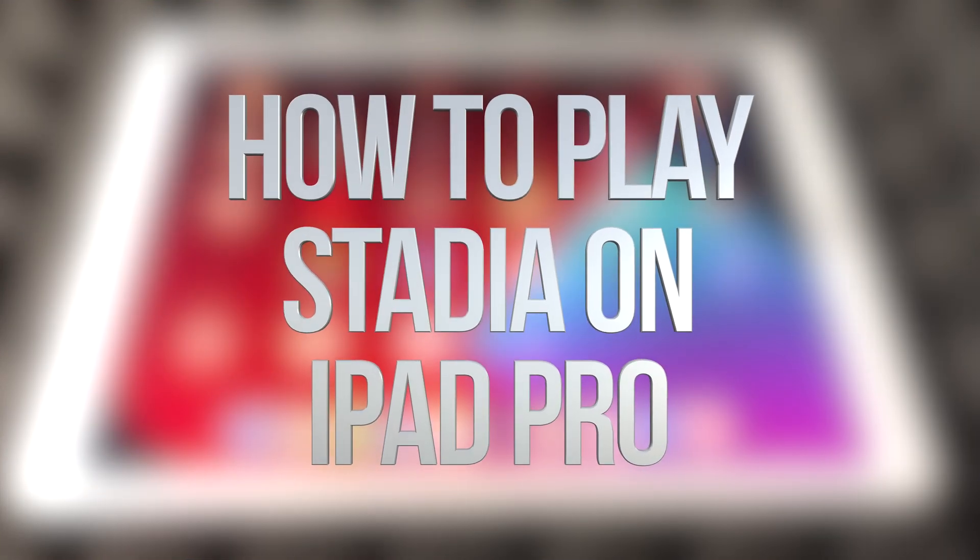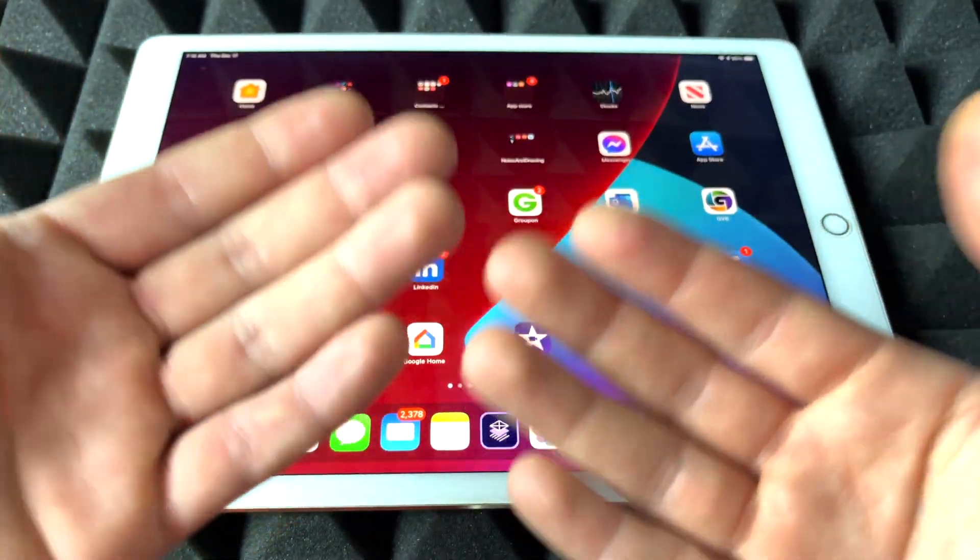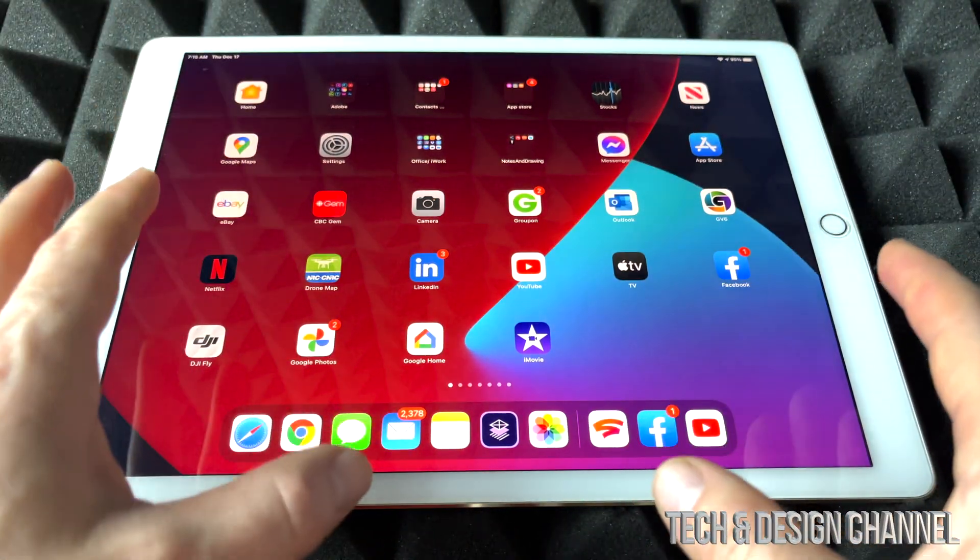Hey guys, I got pretty good news today. We can finally play Stadia on iOS devices such as an iPad or an iPhone, which I'm going to show you in a second. Let's just get started.